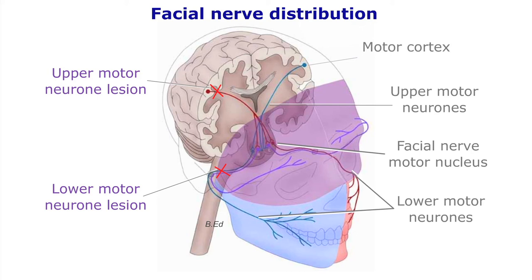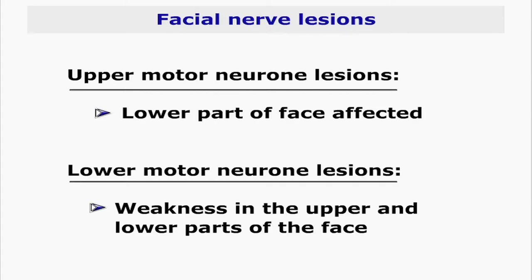With an upper motor neuron lesion, only the lower part of the face is affected, whereas in lower motor neuron lesions there will be weakness in both the upper and lower parts of the face.